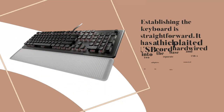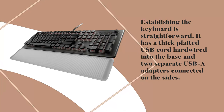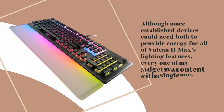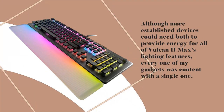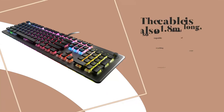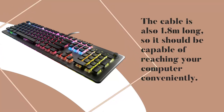Establishing the keyboard is straightforward. It has a thick-plated USB cord hardwired into the base and two separate USB adapters connected on the sides. Although more established devices could need both to provide energy for all of the Vulcan 2 Max's lighting features, every one of my gadgets was content with a single one. The cable is also 1.8 meters long, so it should be capable of reaching your computer conveniently.